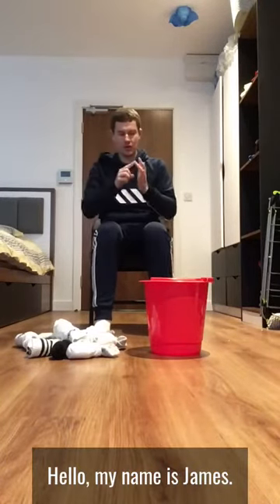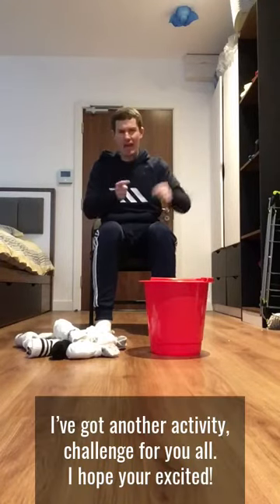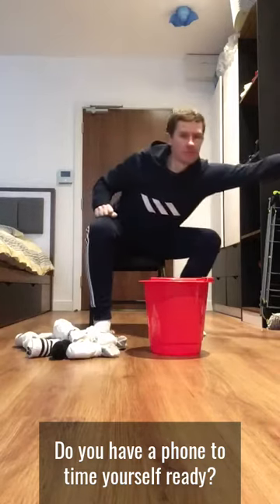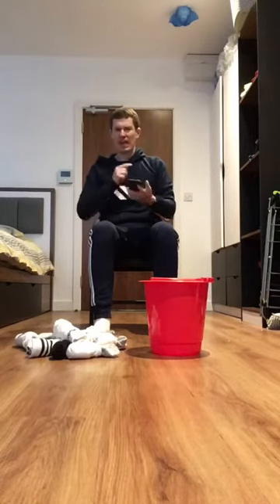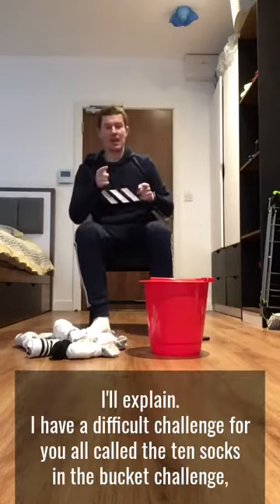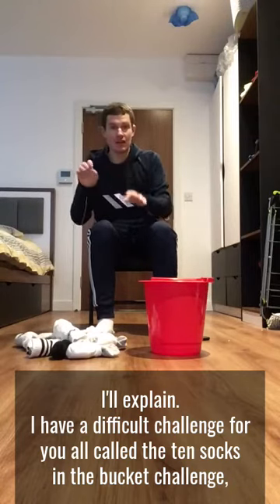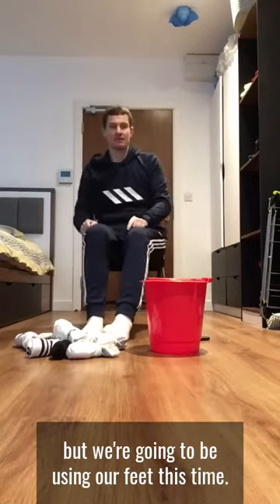Hello, my name is James. I've got another activity challenge for you all — hope you're excited! Do you have a phone to time yourself? Ready? So why are we timing ourselves? I'll explain. I have a difficult challenge for you all called the ten socks in the bucket challenge, but we're going to be using our feet this time.